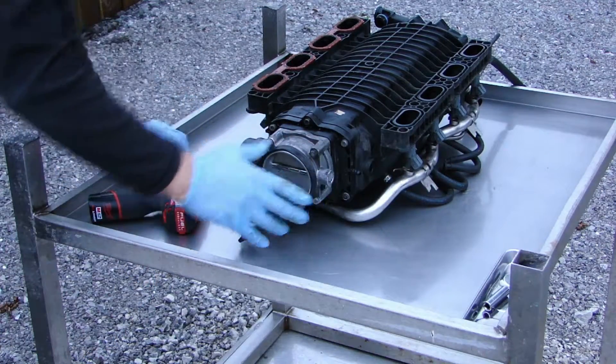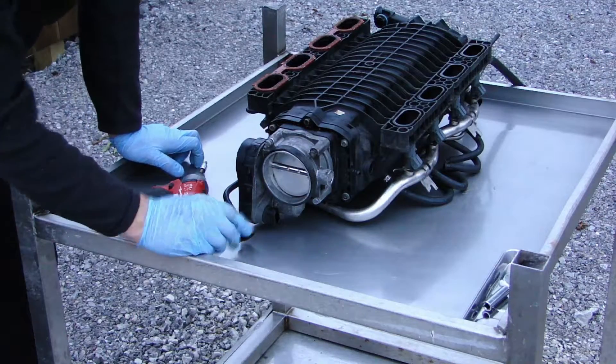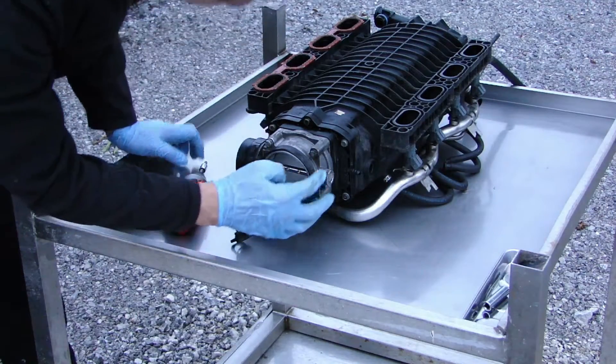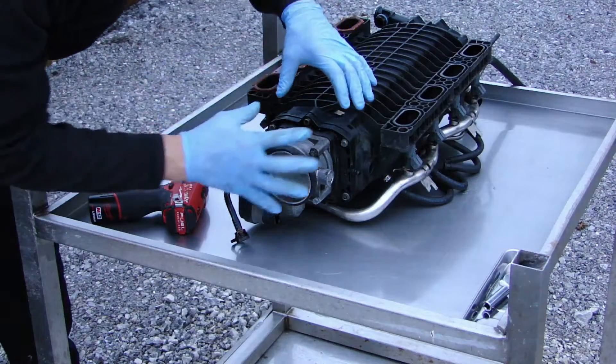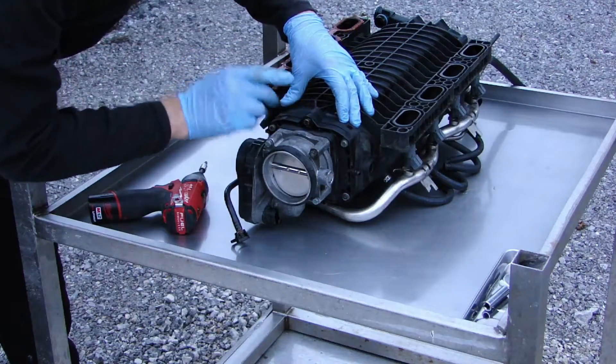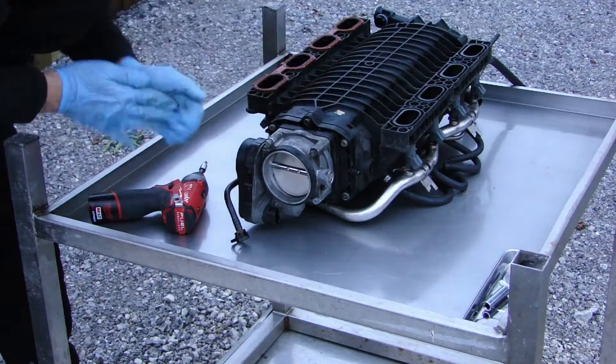It has been removed from the engine. So all you have is 4 10mm bolts and 6 T30 bolts here as well, attaching the body to the plenum.